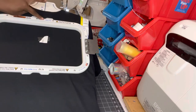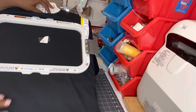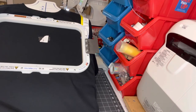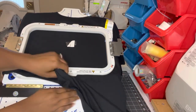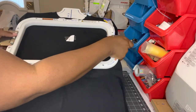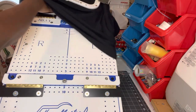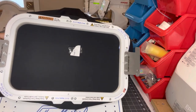And then you just take the hoop off the machine, and then you just take it to the machine to get it to sew.